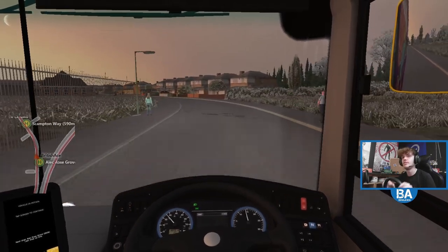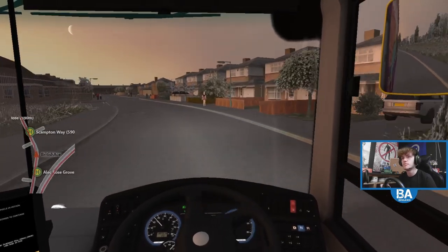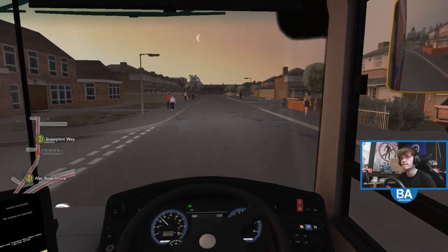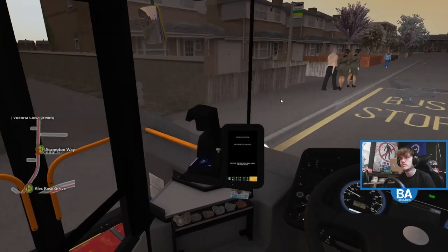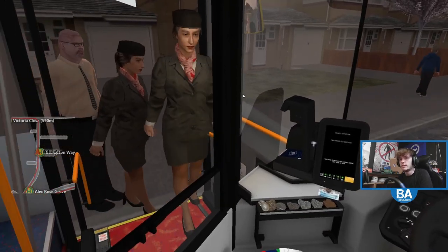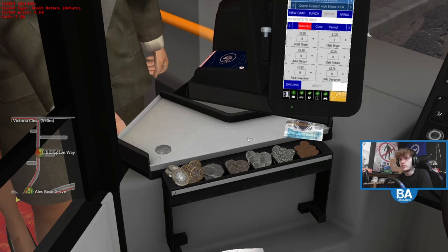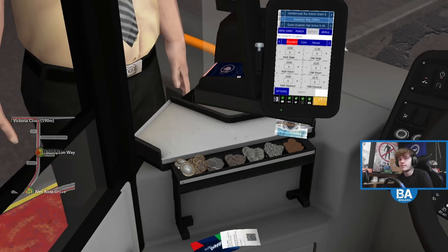So wait, where do we go different? Well it's just 590 here — 590 something. They're getting on there. Good morning. You want 50 pence — adult return. Definitely a school child. Maybe it's another teacher. There you go, and thank you, and thank you.